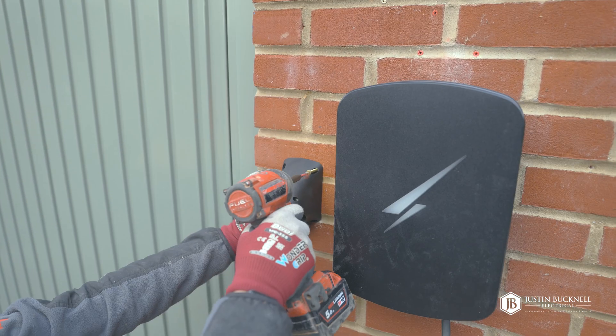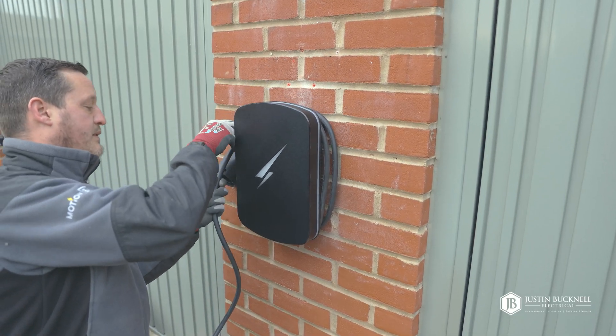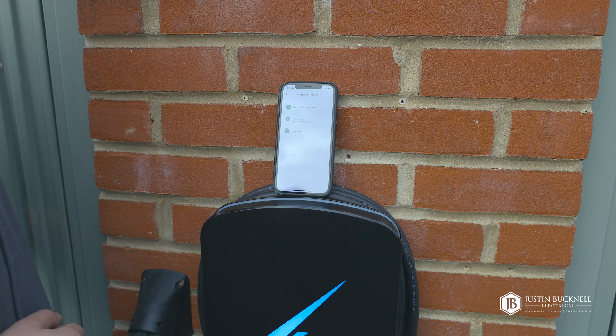The Hypervolt charger is designed with simplicity in mind, making the installation process very easy. Now all that's left to do is complete the commissioning via the Hypervolt installer app.